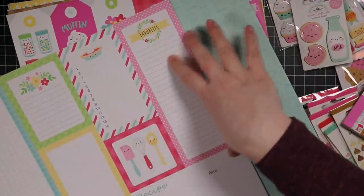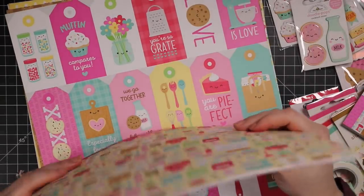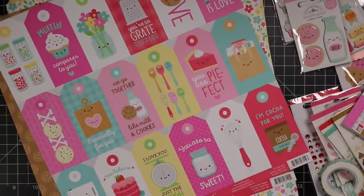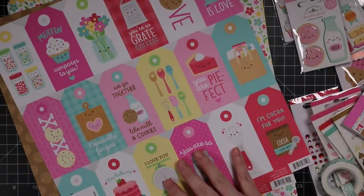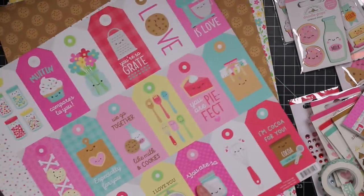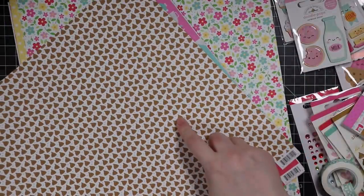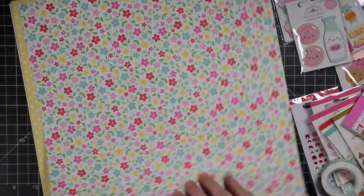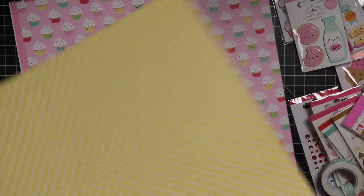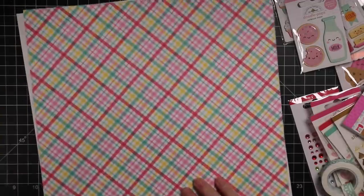For scrapbookers this is amazing — you could do layouts of kids helping bake and all that. There's also a tag sheet, which they've been including in a lot of collections lately. You just notch off the ends and you've got adorable little tags that work perfectly for Valentine's or for a little recipe book. The cookie designs even look like little poop emojis — so cute. The stripe and floral patterns are all just fabulous.